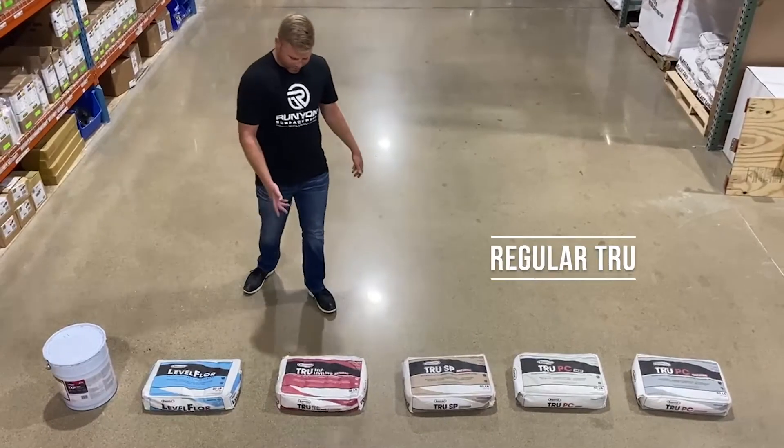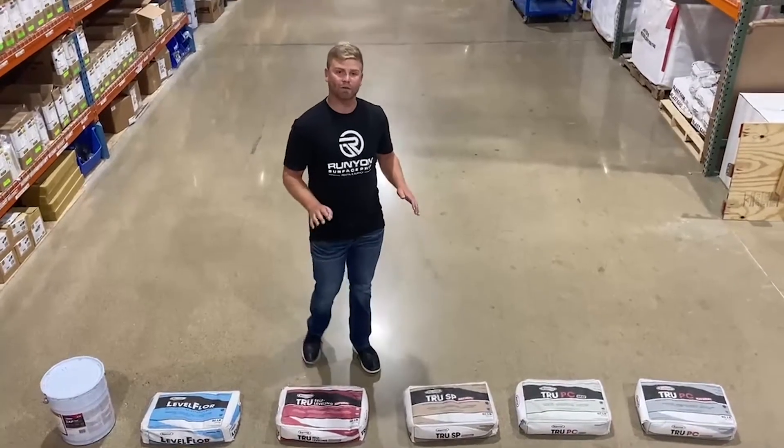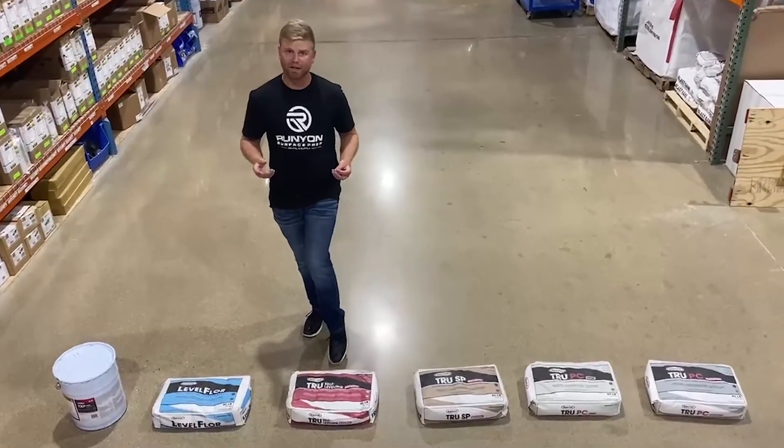The next one we have is regular True. This is a polishable overlay with no aggregate. It's going to look like a cream finish polish when it's said and done.